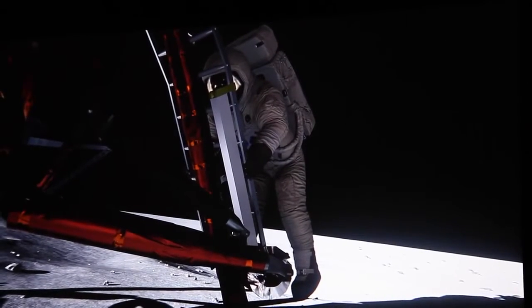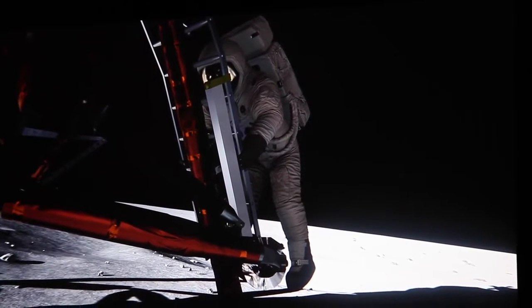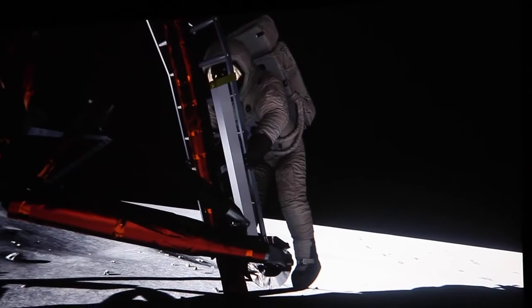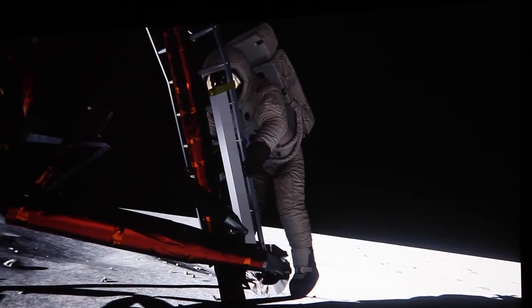Going back to our recreation — by the way, that camera angle exists because there's a crazy Rube Goldberg contraption that flops out of the side of the LEM with a camera on it, so that when Neil Armstrong stepped off the moon they could get a video of him. It was a crazy little mechanical arm; it's amazing that it works. We've modeled that here and are in exactly the same camera position.